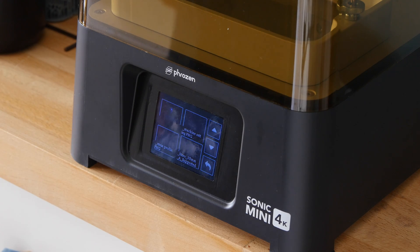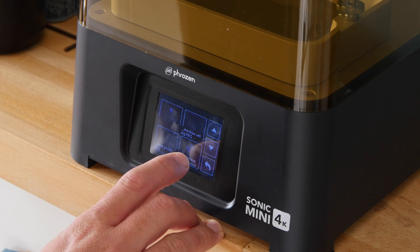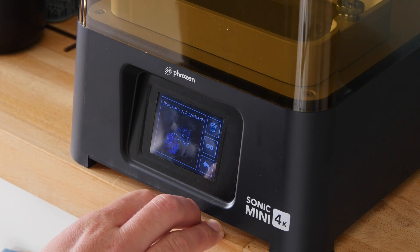So apart from the speed and screen resolution, which are incredible factors, the Frozen Sonic Mini 4K doesn't really innovate in any other way. It's more of an iterative upgrade on the previous model. There's no Wi-Fi or network printing, so you'll need to output your sliced models onto a USB drive, place that into the side of the printer, and hit print.